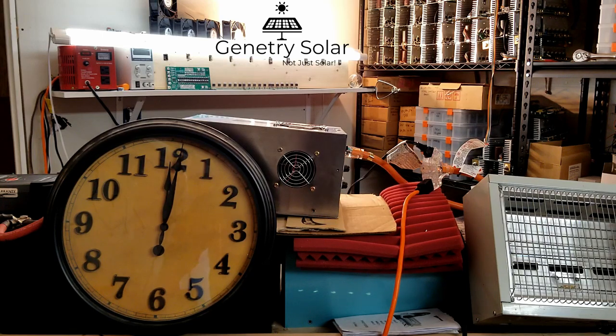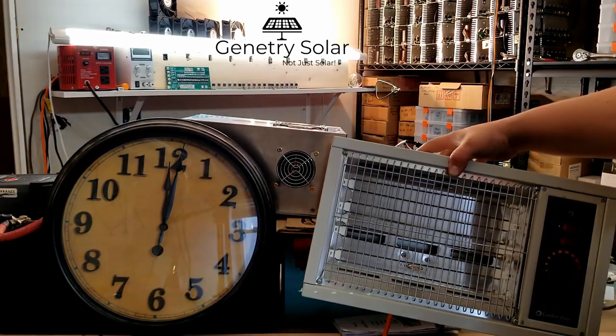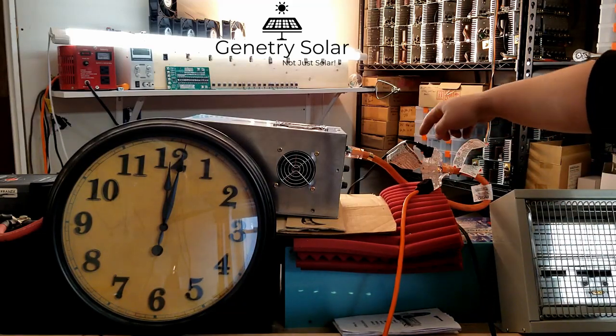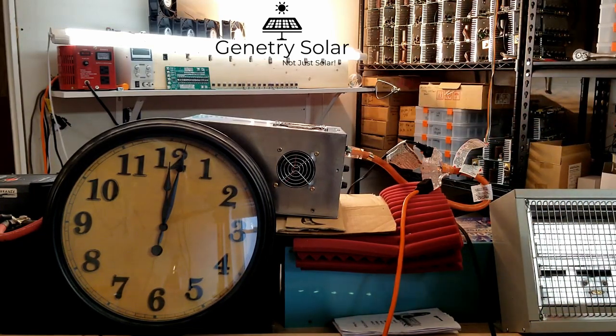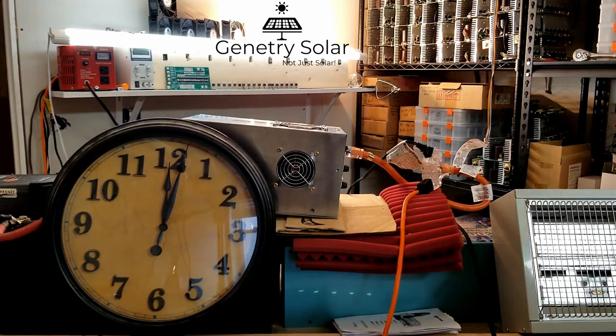What I have set up here is a big huge clock so it's unmistakable exactly how much time is passing. I have a 1500 watt heater right here — a true 1500 watt heater — plugged in to this extension cord running into the inverter. I'm going to power on the heater and let it run, and you guys can watch this big clock to see how much time passes until the inverter shuts down.